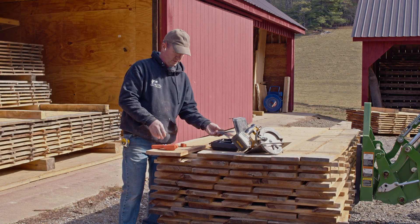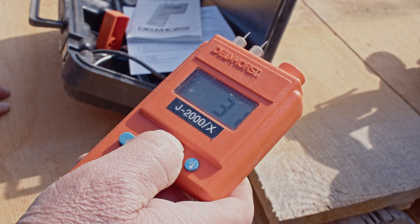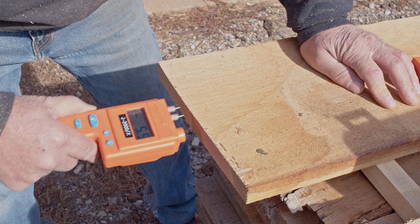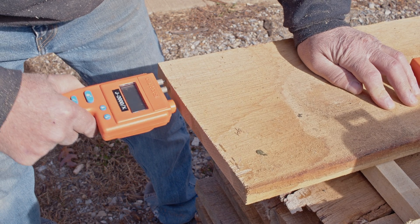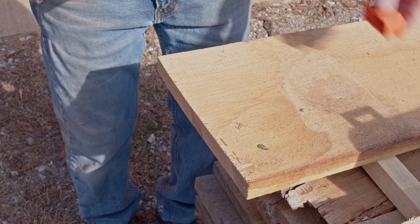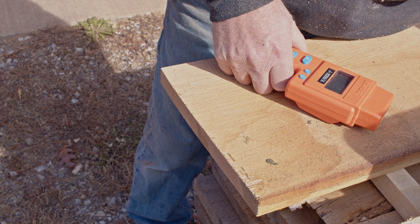White oak is set to 32, so these things are calibrated and we're going to go to 32. Reading 5.9% — that pack's ready to go. We'll check a few more packs.